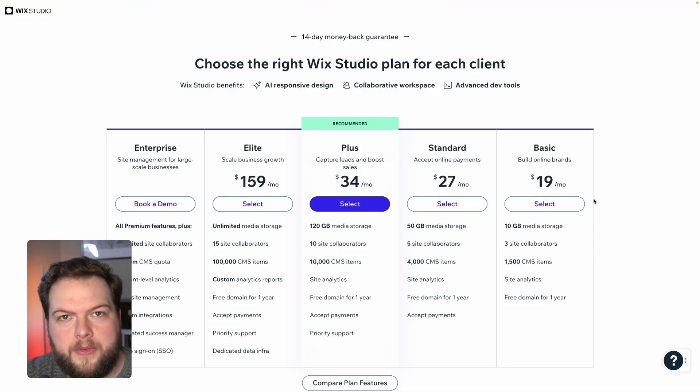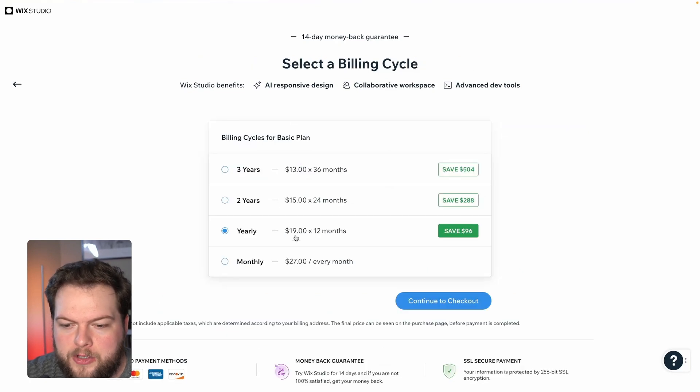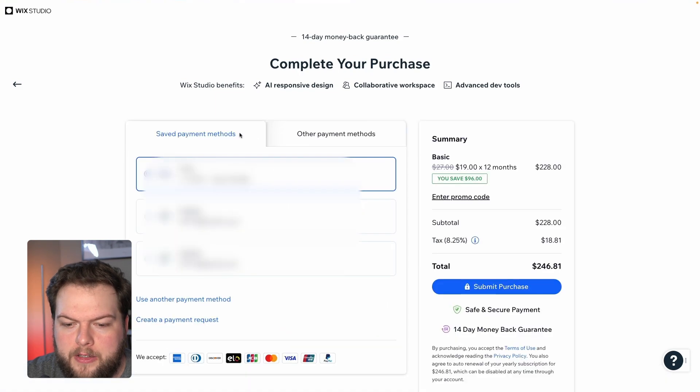You can choose whichever plan makes the most sense for you, but in this case let's choose the Basic one. Now you can choose if you want to do monthly, yearly, two years, three years — whichever one you want. For now I'm just going to choose yearly and press Continue to Checkout.